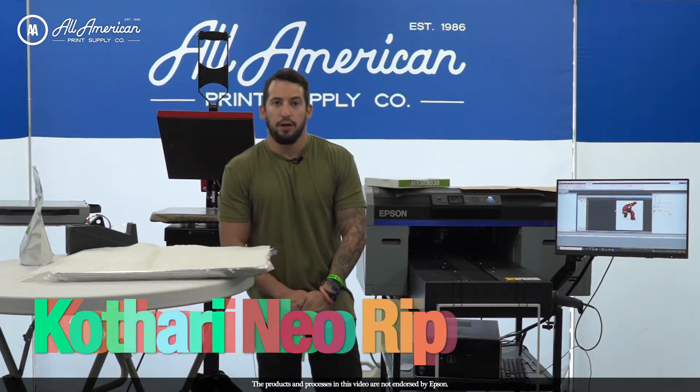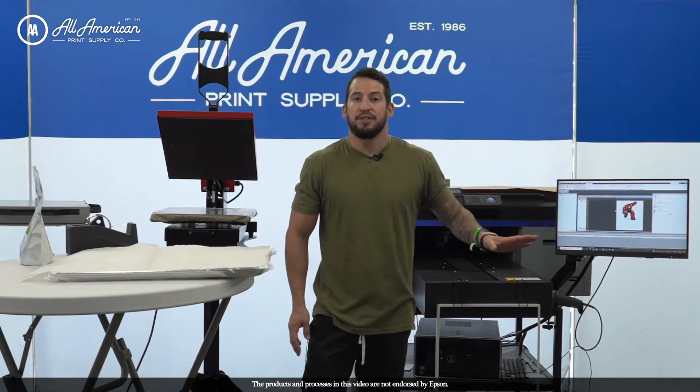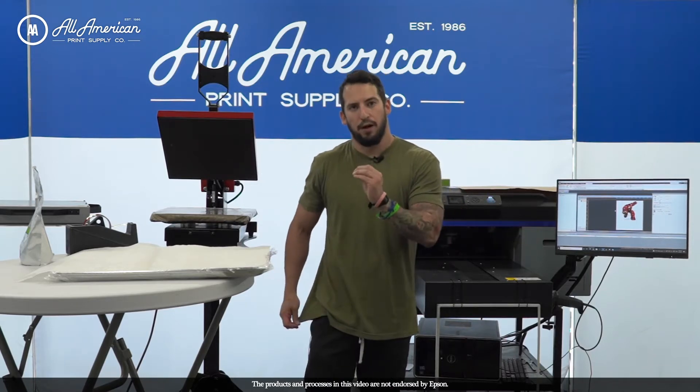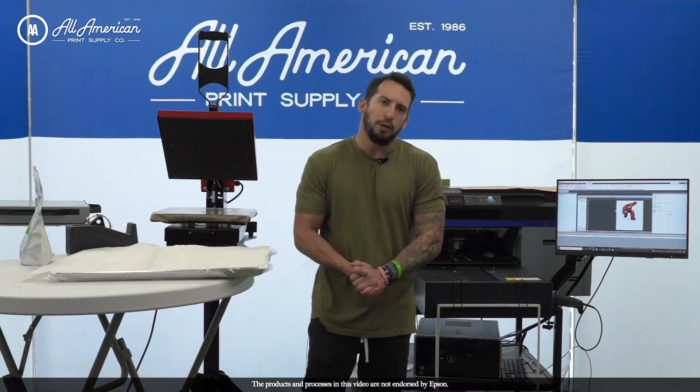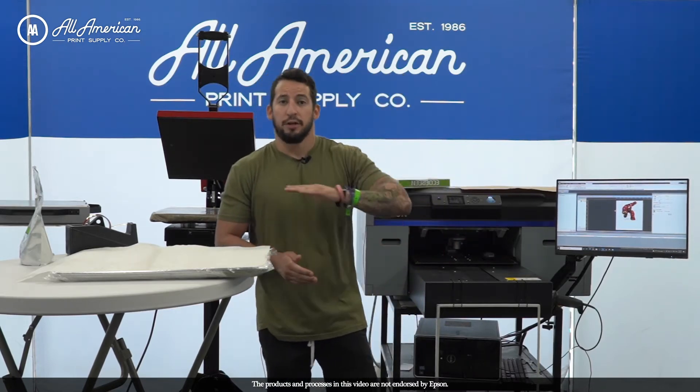On my monitor here is the Kathari Neo RIP software. What we've developed through extensive testing is a unique printer profile. DTF is a reverse process, and with the Garmin Creator program you're essentially sending two jobs — a color print and then a white ink print.